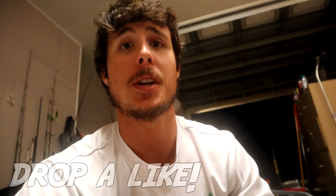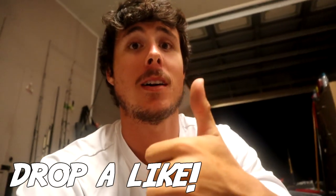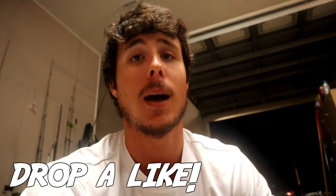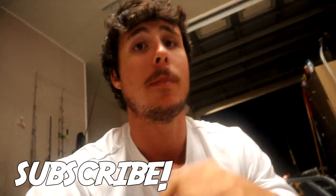Let's go ahead and get on the beach. If you guys like the video make sure to drop a like — it really helps the video and the channel grow. If you're new here and want to see more surf fishing videos for Pompano and stuff like that, make sure to subscribe. Let's get on the beach.